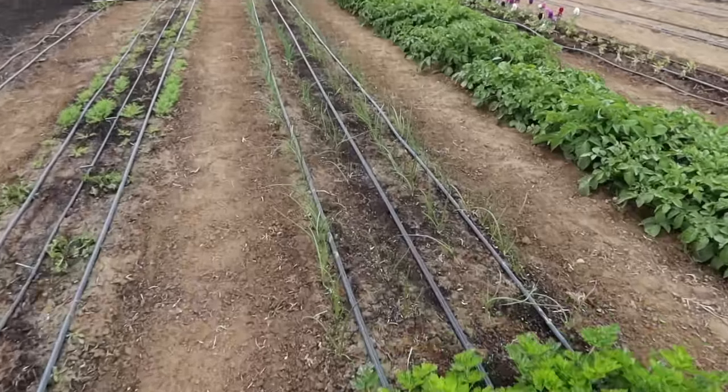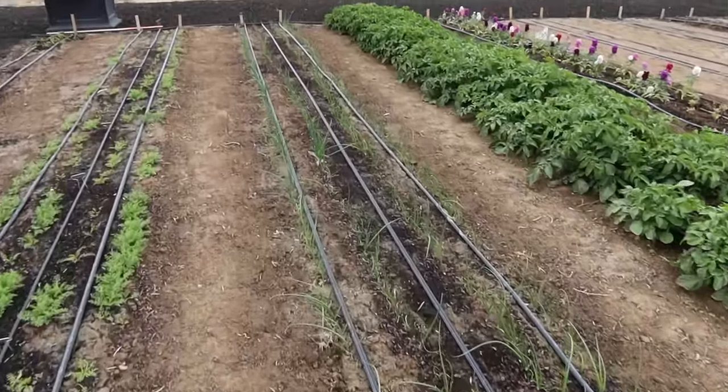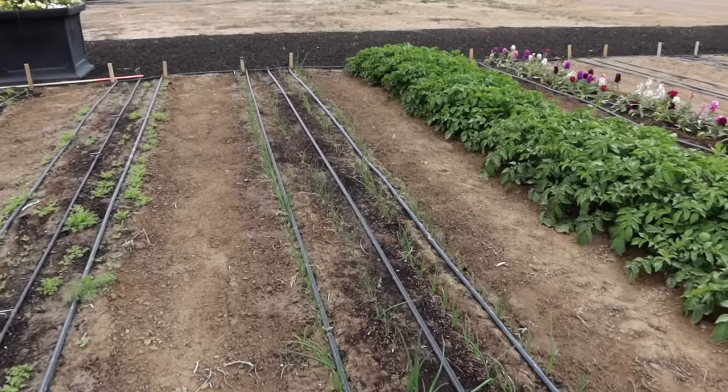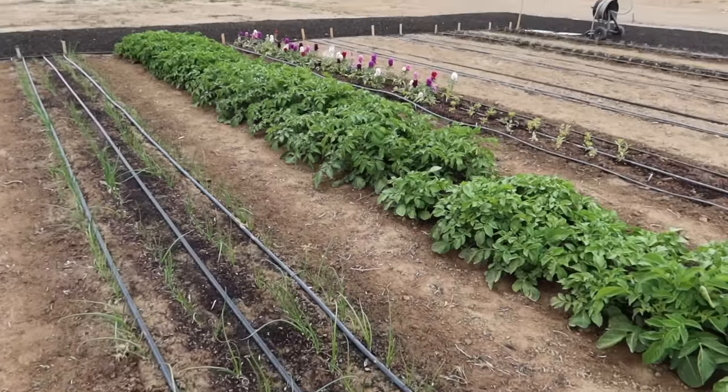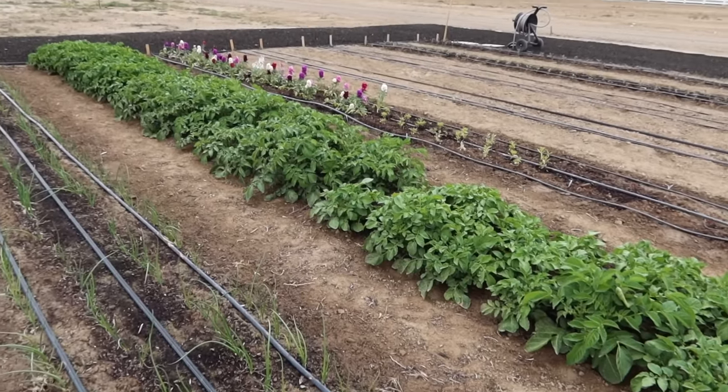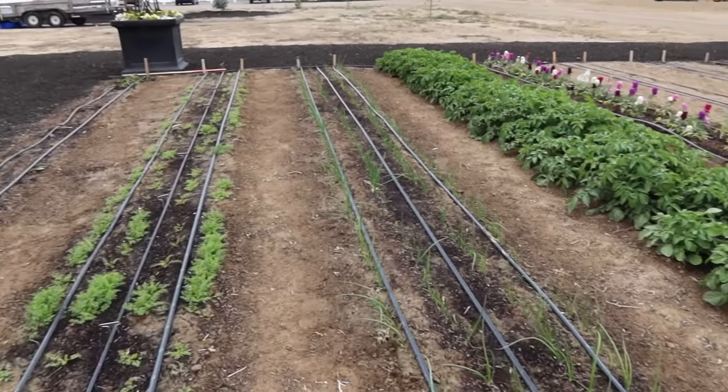The initial crop of onions I planted out here, I thought died after we had like the most horrific windstorm ever. All the tops died off and I went and bought new onions. But when I came out to plant them, I started digging around the old ones and noticed there was a little bit of green growth coming out. So they're all looking really good — these are the ones I started from seed way early on and I'm really thrilled they're doing so great. Potatoes are looking excellent. Got some flowers blooming — those are stock right there.